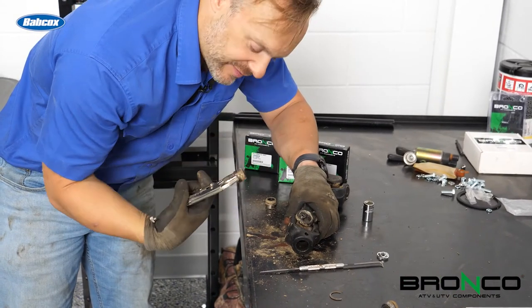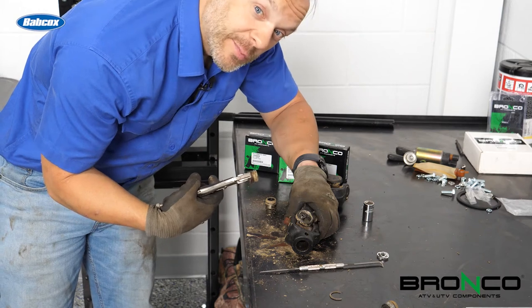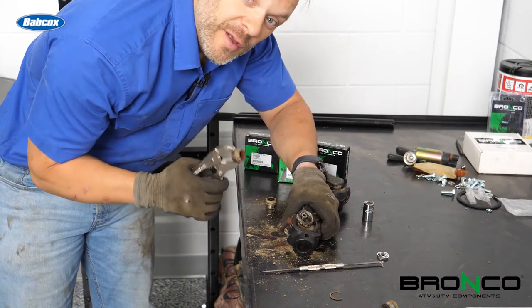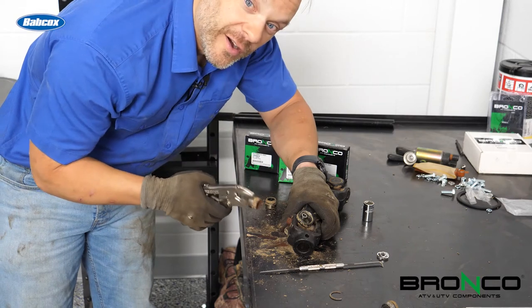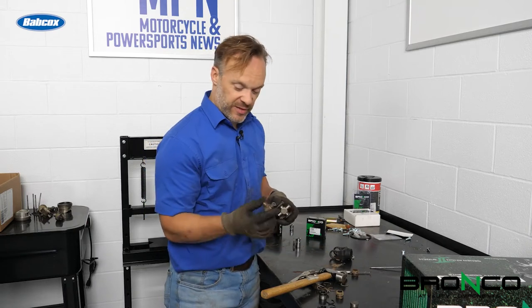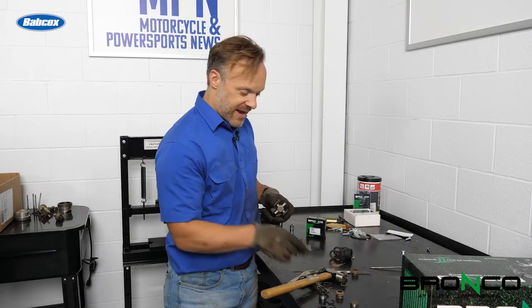That looks like the problem — I would go with lack of lube. Make sure we put plenty of lube on the next ones. We got the old one out, and as you can tell by the fact that it's rusty and nasty, it was well overdue.